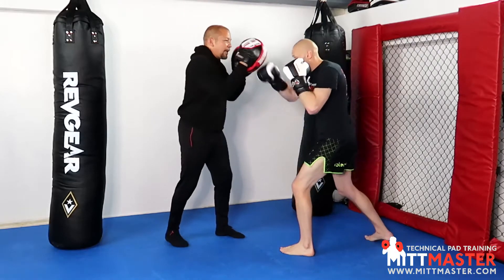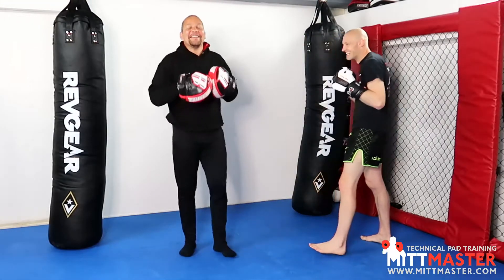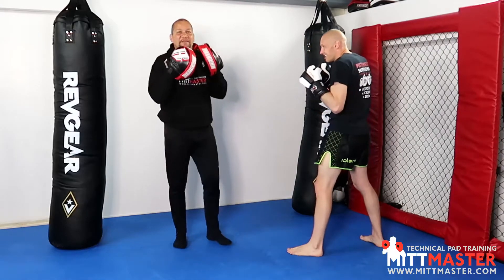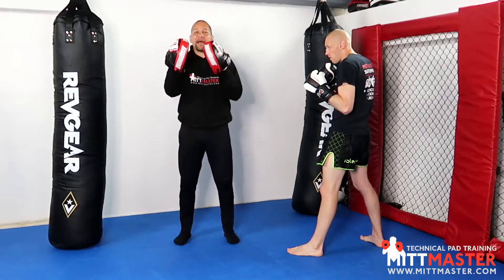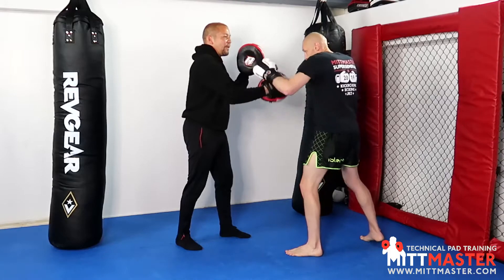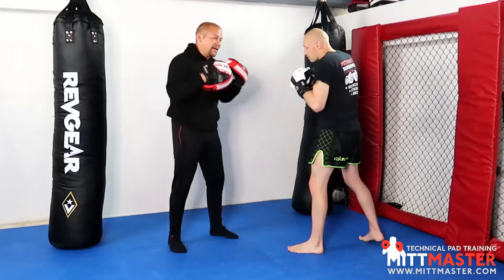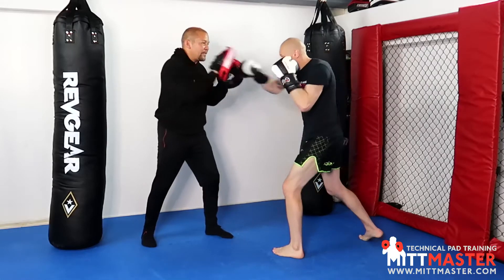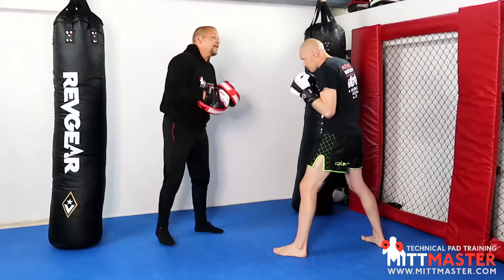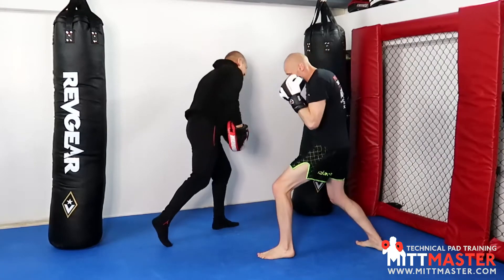Lead uppercut, cross, clear the hand. This one makes more sense from a pad's perspective because I'm holding this right pad in front of the left pad — this is my head, this is my guard. Tommy knocks my guard back away to then hit my head, so it'll make more sense. Tommy starts in his stance, goes with a lead uppercut, cross, clear, and the weight shift for the rear is what gives you power in that second hook.